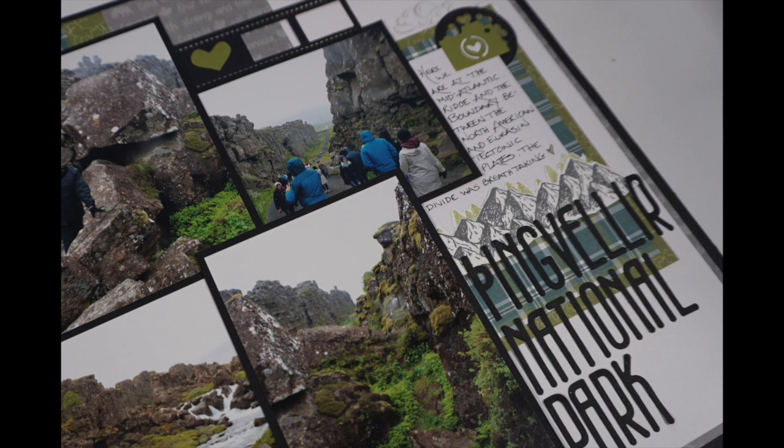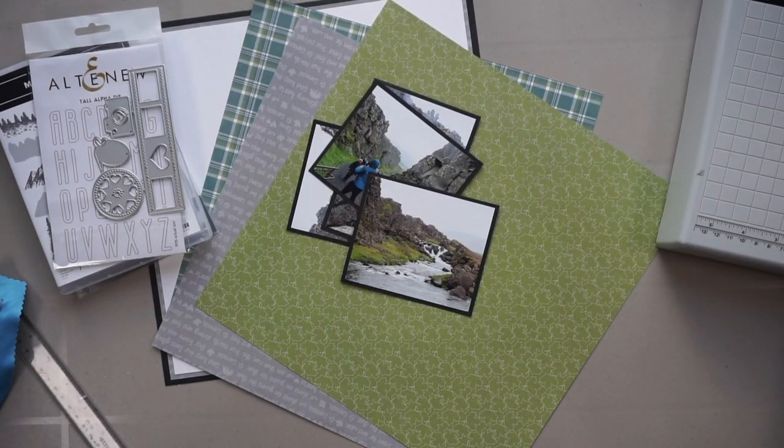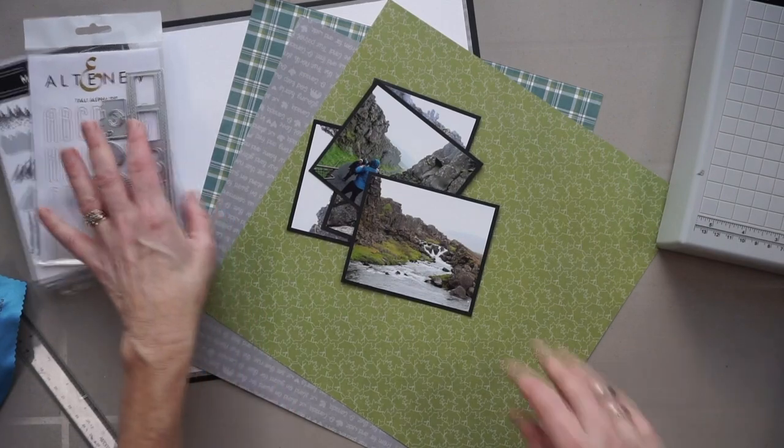My video today is a tutorial for a multi-photo clean graphic layout. That's my favorite kind of layout and here are the products I'll be using. I have paper from the Photo Place O'Canada collection as well as stamps and dies, and I love my tools so I'll talk more about them as I use them.